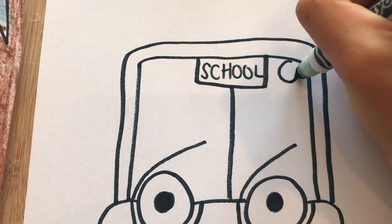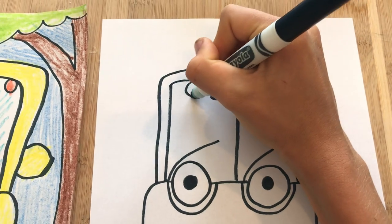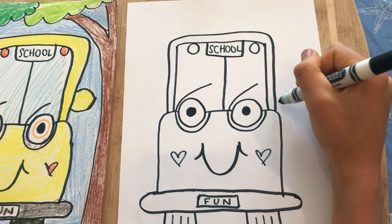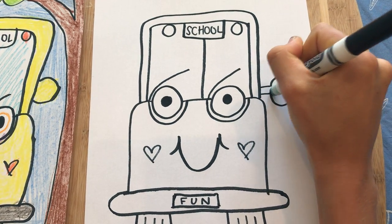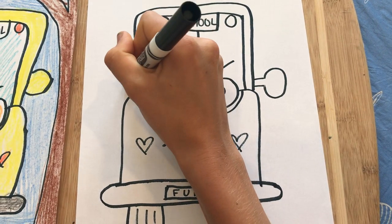He's going to have some lights here, and then he's going to have some mirrors on the outside.